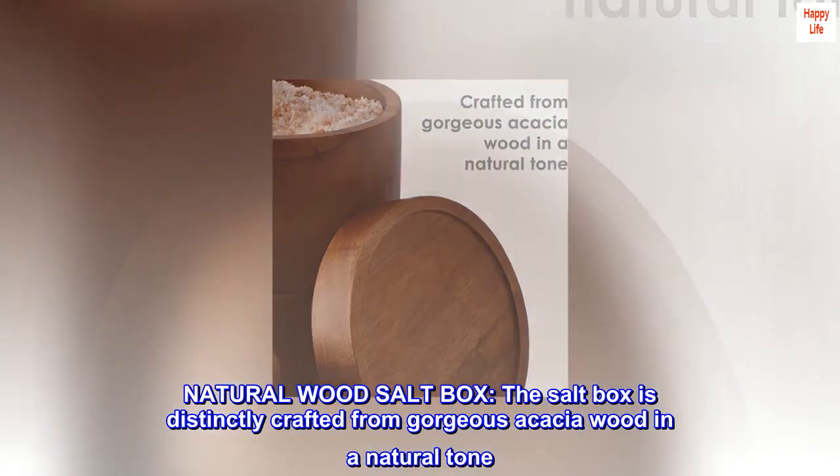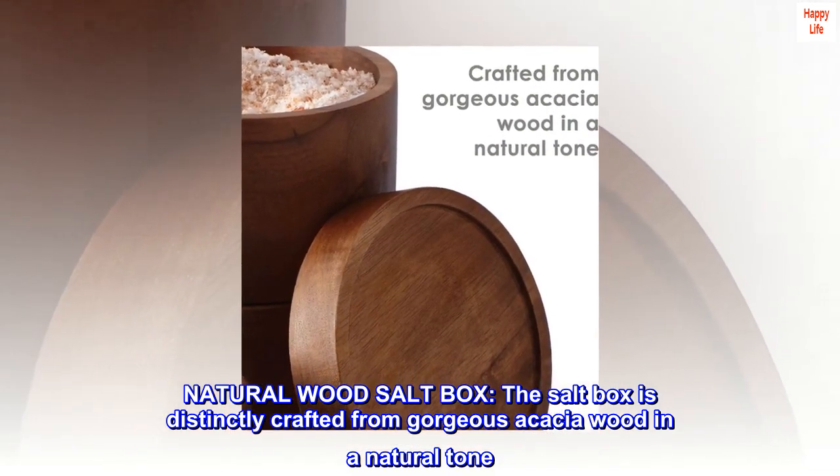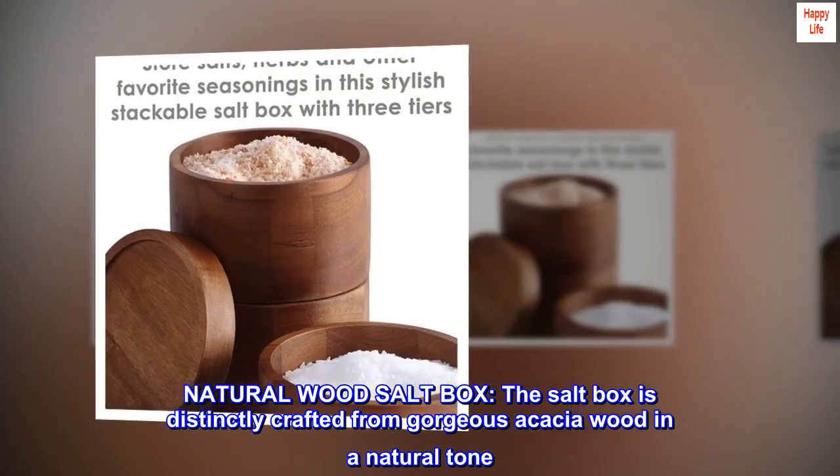Natural wood saltbox. The saltbox is distinctly crafted from gorgeous acacia wood in a natural tone.